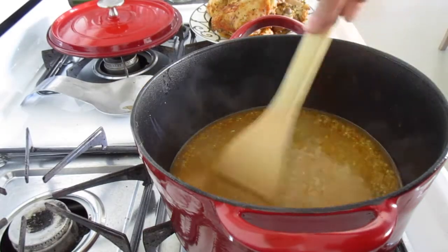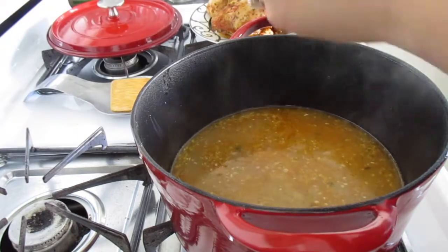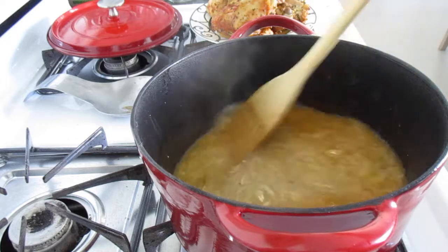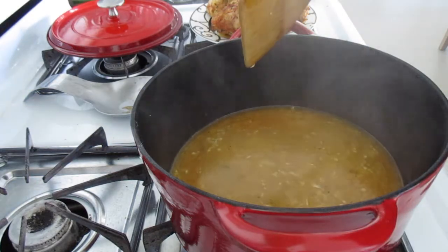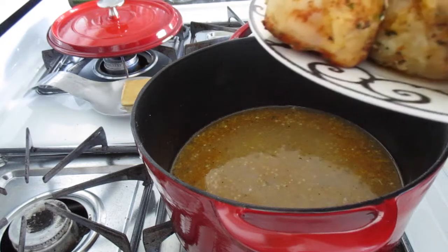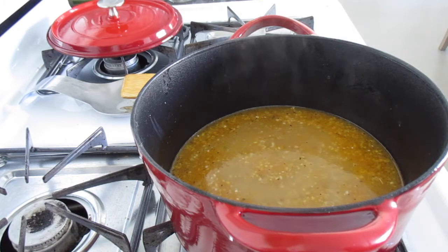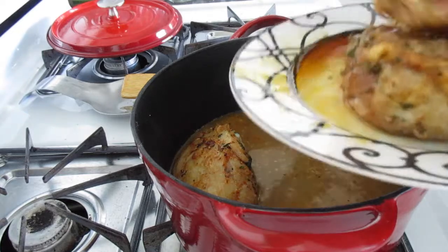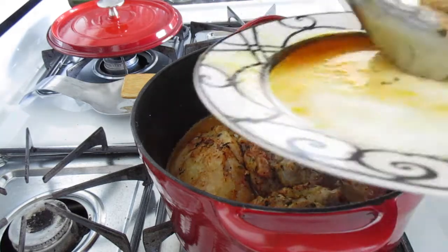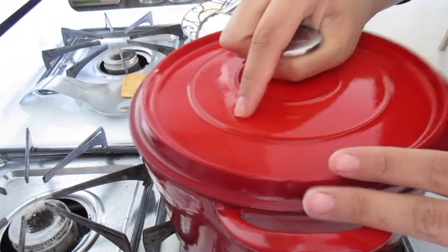The rice has been simmering for about 10 minutes. Give it a light stir, add a dash of salt and a little bit of pepper, and give it one more good mix. Then we're going to turn off the heat and place our chicken right back in the Dutch oven. With your tongs, gently place the chicken back in the bottom. I put the oven on at 400 and we're going to put the lid on and put this Dutch oven in the oven for 35 minutes at 400 degrees.